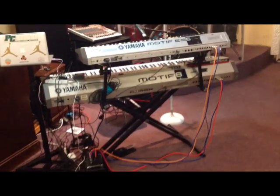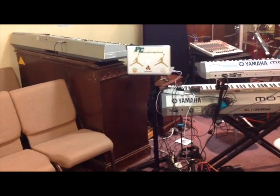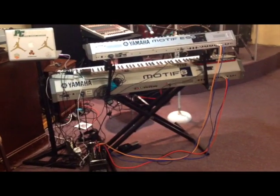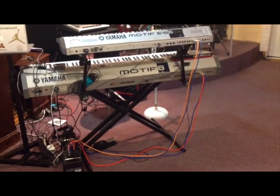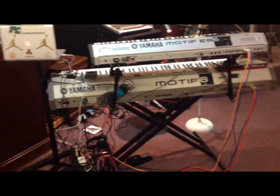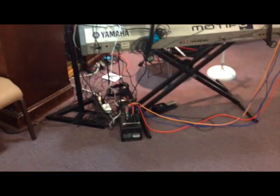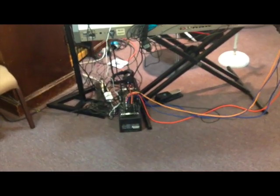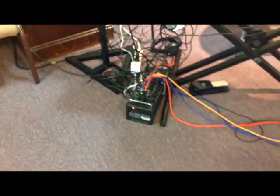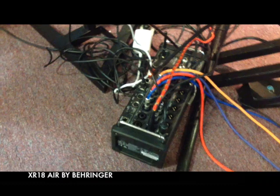I just want to take y'all into this vibe with me. As you can see, that's my rig. I'm rocking with the Yamaha Motif 8 at the bottom, Yamaha Motif ES6 on the top, my MacBook Pro, my interface. That's the monster — that's my ship. It is an SR-18 Air by Behringer.